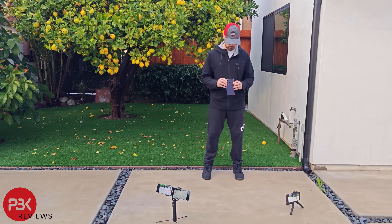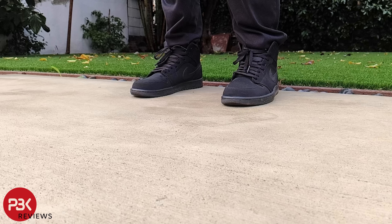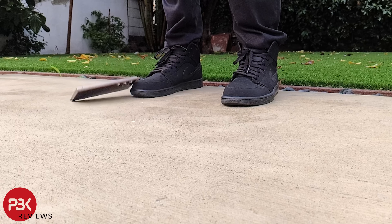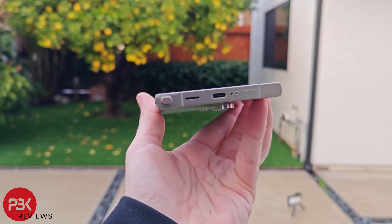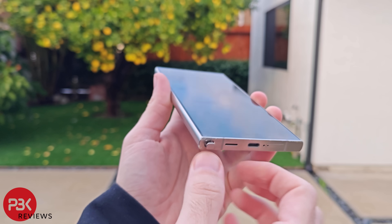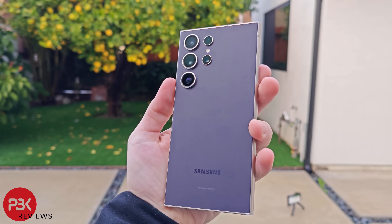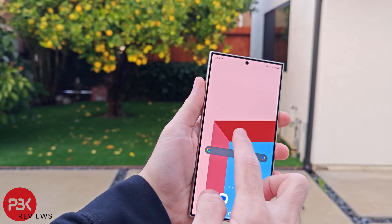For the fourth and final drop, I'll attempt to drop it on the bottom rim of the phone. From this drop, the S Pen has slightly popped out and there are more scrapes or scratches on the bottom corner of the titanium frame. There is no damage to the back glass, and the screen works fine.